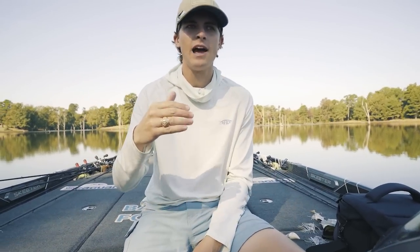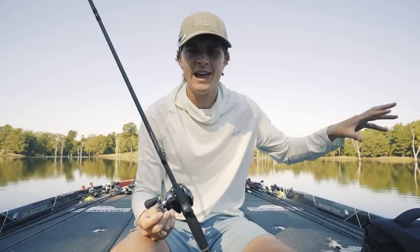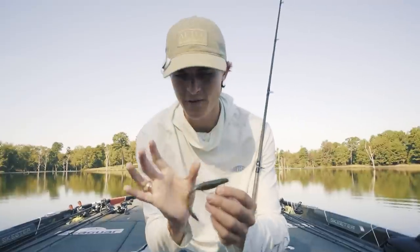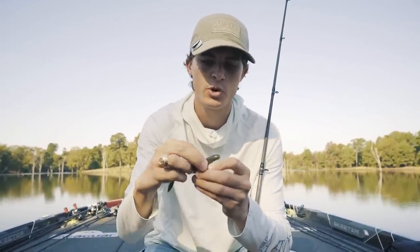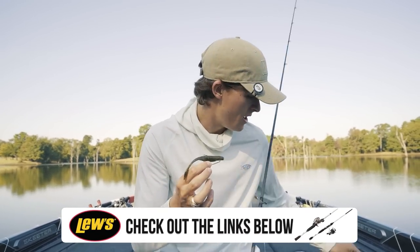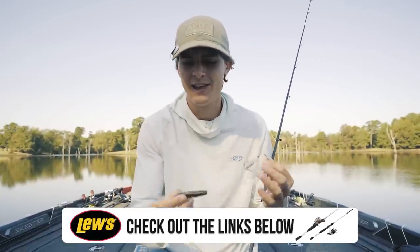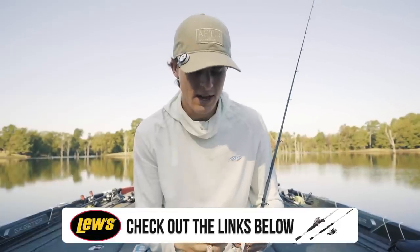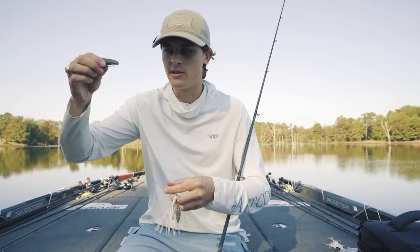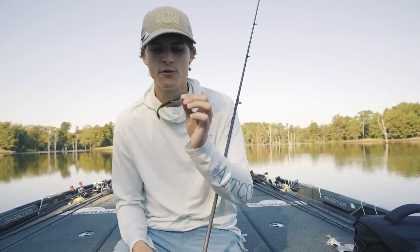Moving off the spinnerbait, lure number two is the fluke — I love throwing the four-inch or five-inch caffeine shad in any pearl or smoke color. The spinnerbait is meant to be worked fast, burning across the top of the water, but the fluke has a different purpose. You can work it fast to get schooling fish to chase, but you can also pause it and let it glide down the water column. When fish are a little finicky and have seen too many spinnerbaits, a fluke just gets the job done.